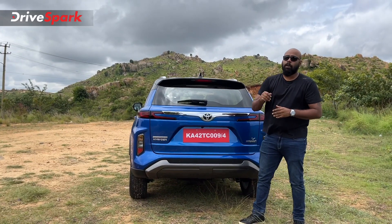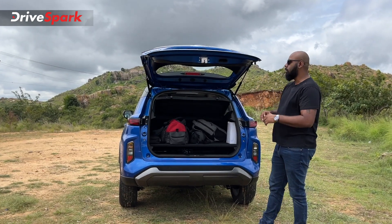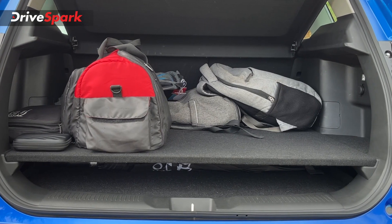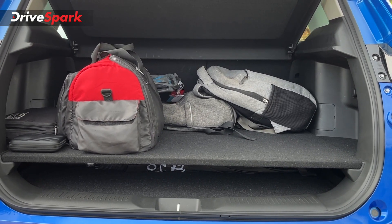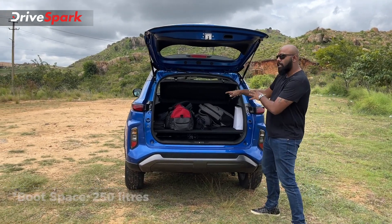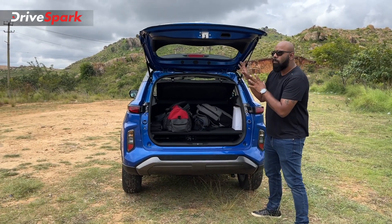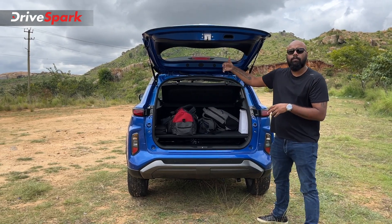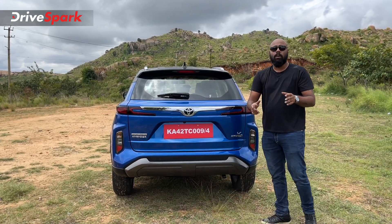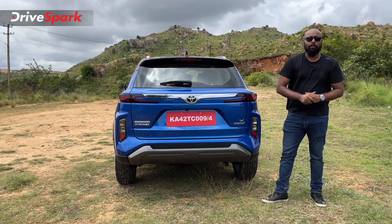To open the boot, unlock the car and press the request sensor — the boot opens on its own via hydraulic struts. The strong hybrid variant carries approximately 300 litres of boot space, while the mild hybrid variant carries approximately 350 litres, as the battery pack occupies some space in the strong hybrid. For extra space, there's a 60-40 split rear seat. Closing the boot is straightforward using the handle, though it is slightly heavy.